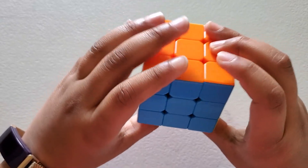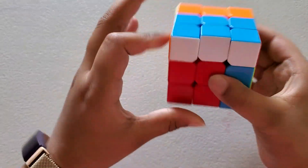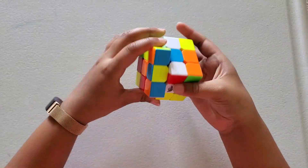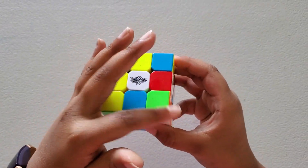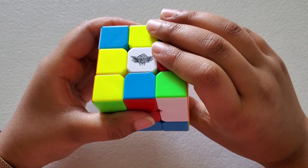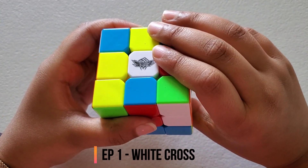Let me scramble this first. We're going to find the white center and put it up. Now let's start solving the cube. Step 1: White cross.